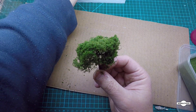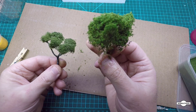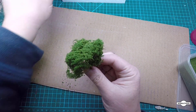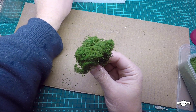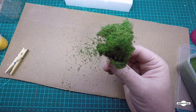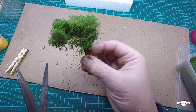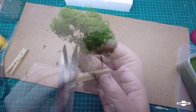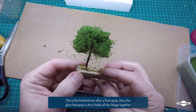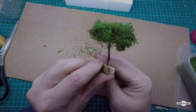That's a fairly dense tree done that way. With this other one, you can just put little clumps of fiber on individually, or you can just cover the whole thing - just depends what sort of tree you want to do. Then we can go around and trim those bits off that we don't need. So that's it! I hope you enjoyed the video and it inspires you to make your own trees. Thanks for watching - we'll see you soon.